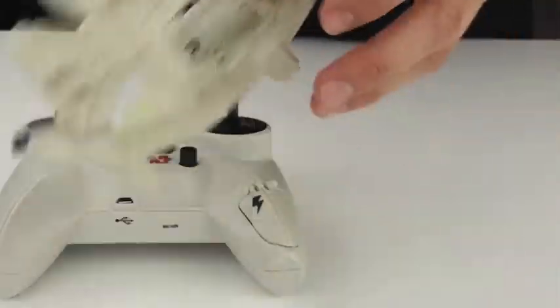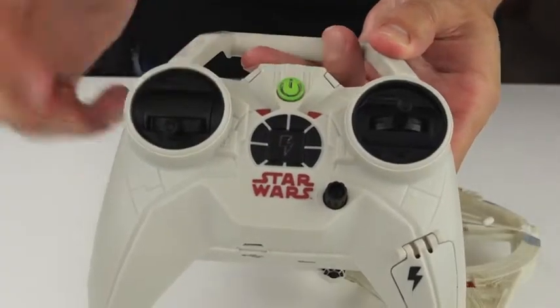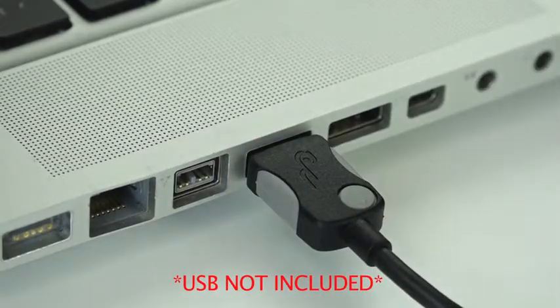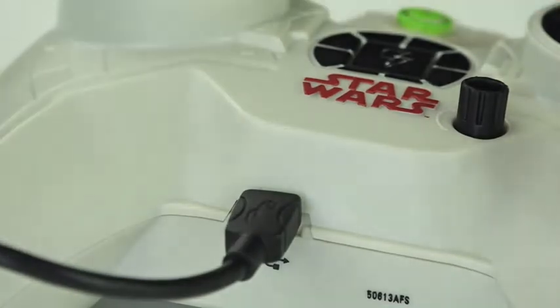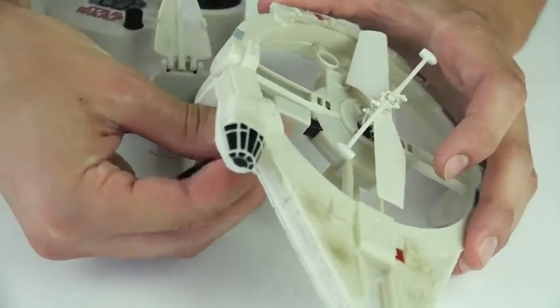First, switch your Millennium Falcon and controller to off. Then plug a standard USB cable to a computer. Carefully plug the other end of the USB cable into the remote control. Insert the charge plug to your Millennium Falcon.